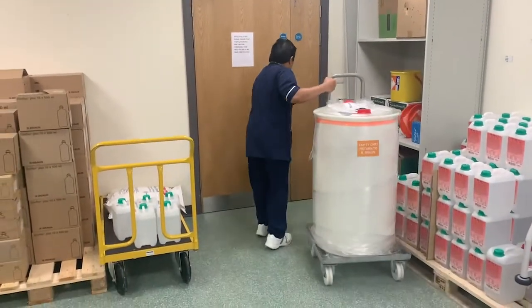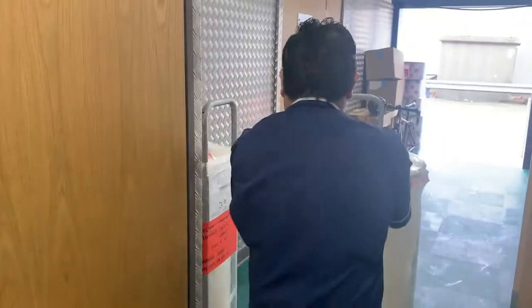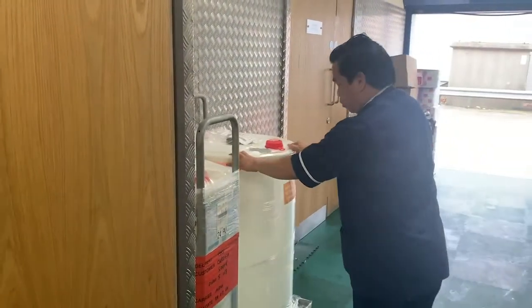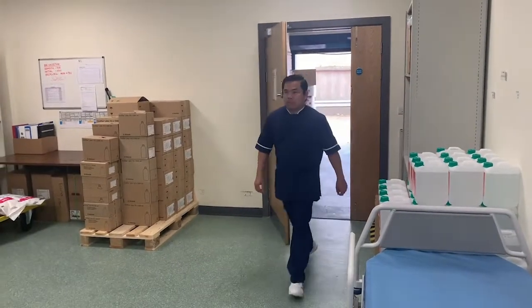As part of our sustainability strategy, empty Ecomix carts are collected when a fresh batch is delivered. The empty Ecomix carts are then taken to be refilled and resealed, after which the Ecomix cart can be used again.